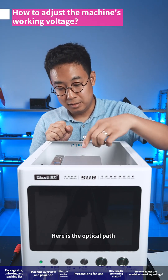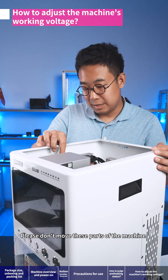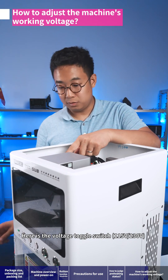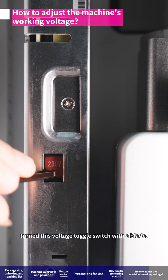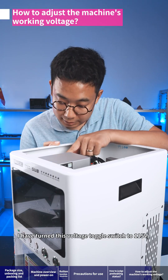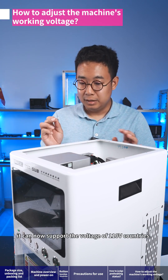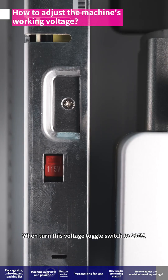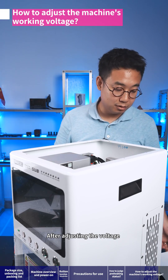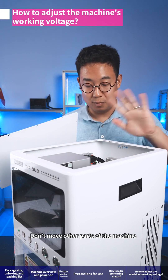Inside, here is the galvanometer, here is the optical path, and here are some control cards and driver cards — please do not move these parts. Here is the voltage toggle switch: 115 volts or 230 volts. Turn this toggle switch with a blade screwdriver. I have turned it to 115 volts, which supports countries with 110-volt supply. Turning it to 230 volts supports countries with 220-volt supply. After adjusting the voltage according to your needs, put the sheet metal cover back on and don't move other parts of the machine.